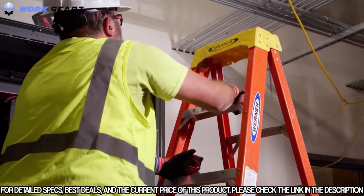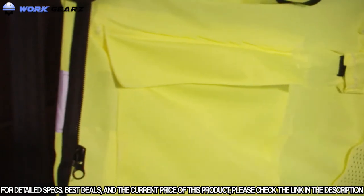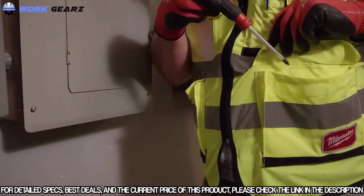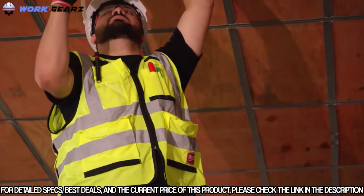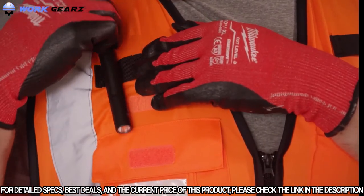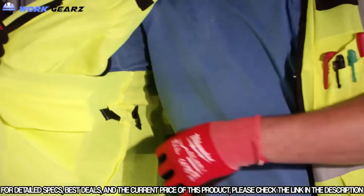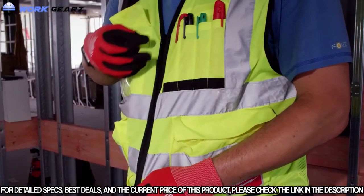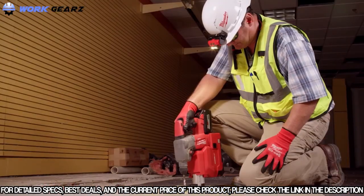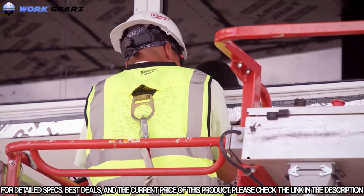Milwaukee High Visibility Safety Vest features 10 pockets and includes a clear ID holder and two internal pockets. All front pockets are reinforced with 600D tear-resistant material to provide longer life and better durability on the job site, making it easy to carry everything you need with dedicated pockets for hand tools, pencils, radios, phones, and tablets. A quick internal size adjustment offers better fit, so you can easily tighten the vest over t-shirts in the heat and loosen it to fit over coats in the cold. The vest can also be worn over fall protection using the fall protection pass-through.